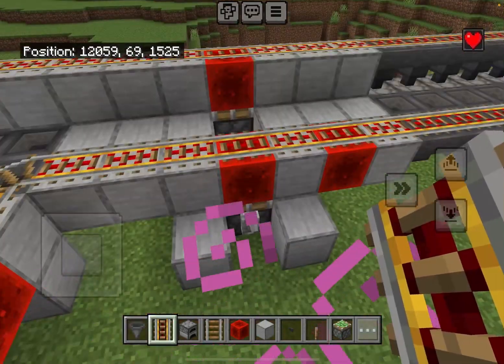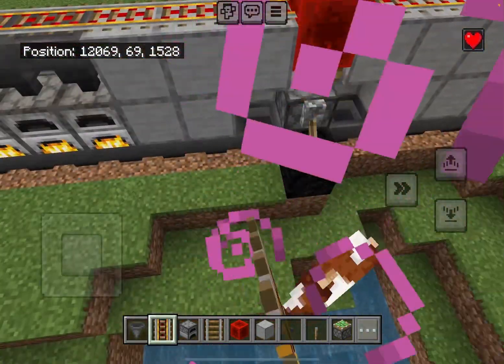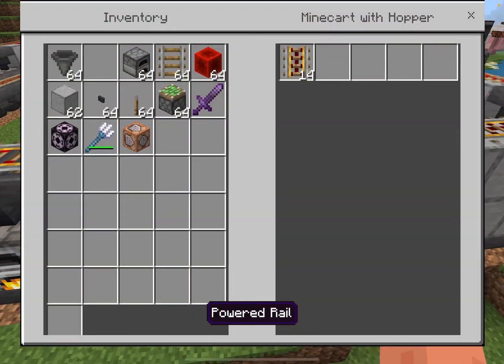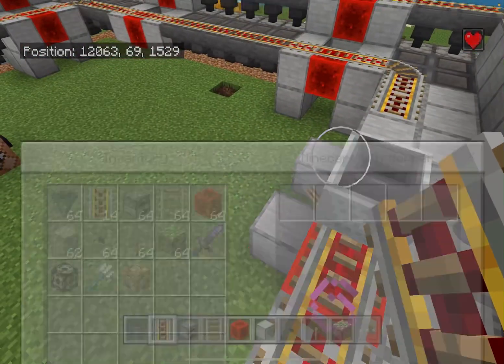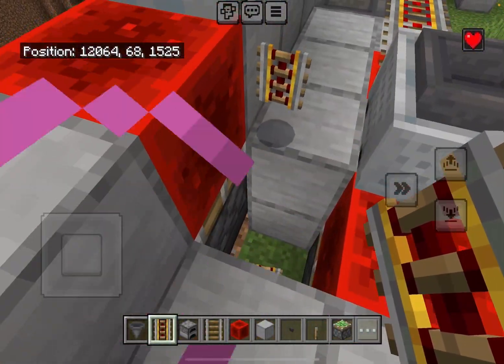Whenever you want to stop the farm, all you got to do is flip this piston and flick it again. As you can see, this will stop the contraption. Make sure to remove the rails — you can pick them up and start the chamber again.